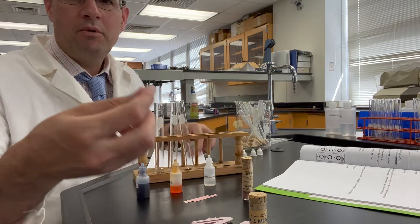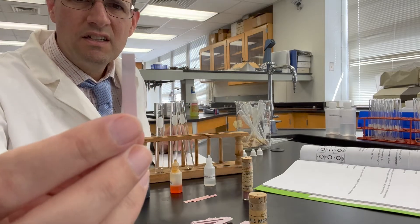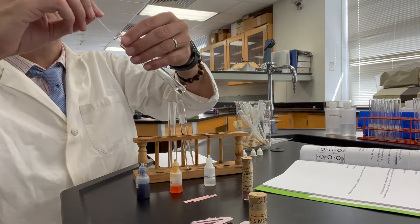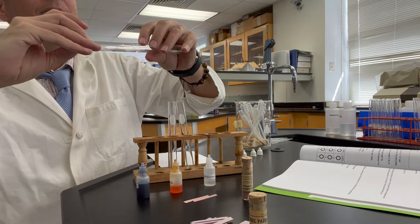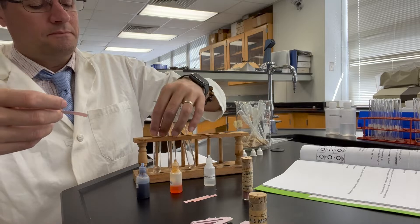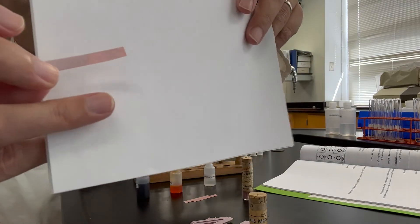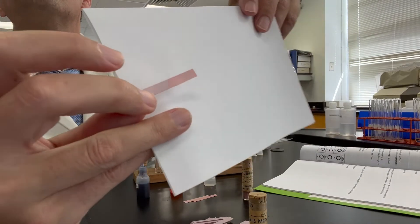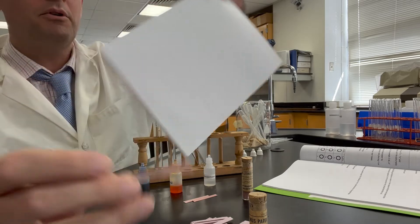Now the blue litmus paper — remember it has a little bluish tint to it. We're going to place this into the hydrochloric acid, which is 0.01 molar. That's the color of the litmus paper in 0.01 molar hydrochloric acid — hopefully you can see the tip of the wetted litmus paper.